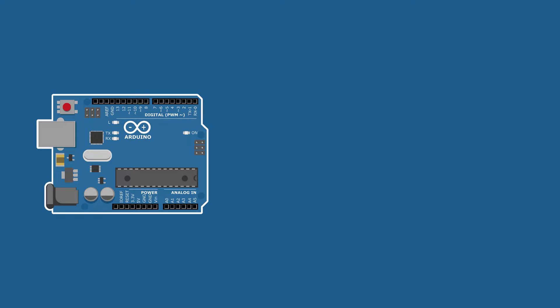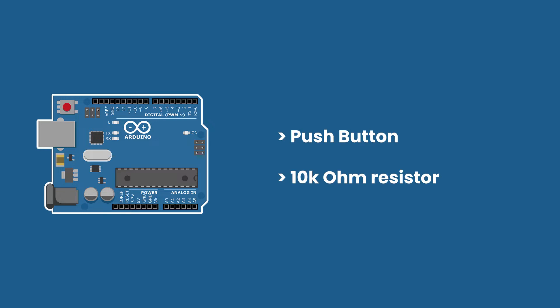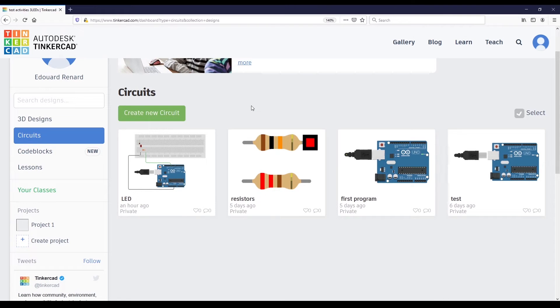In this tutorial I will show you how to add a push button to your circuit which already contains an LED. I'm going to show you exactly what to do on Tinkercad, and then you can follow the exact same steps to do the real circuit, and I will show you the result with the real circuit as well.